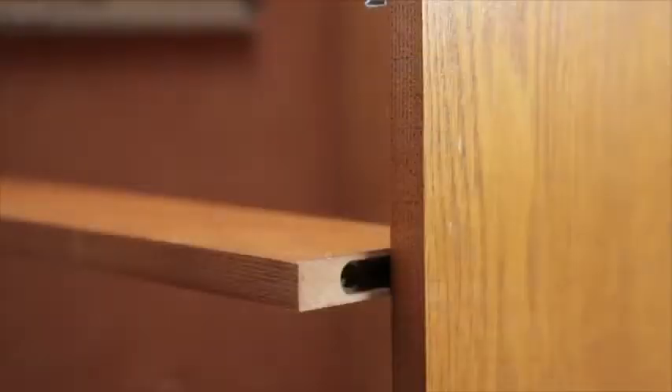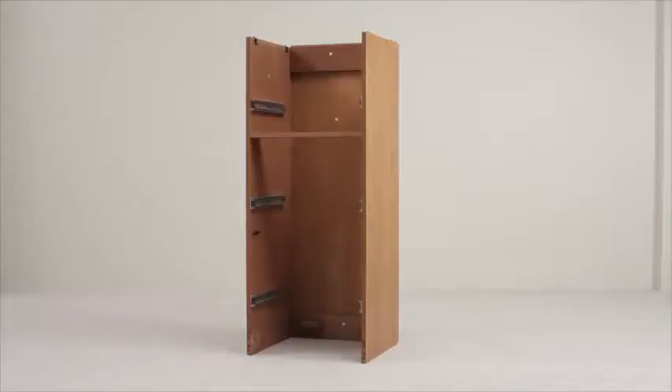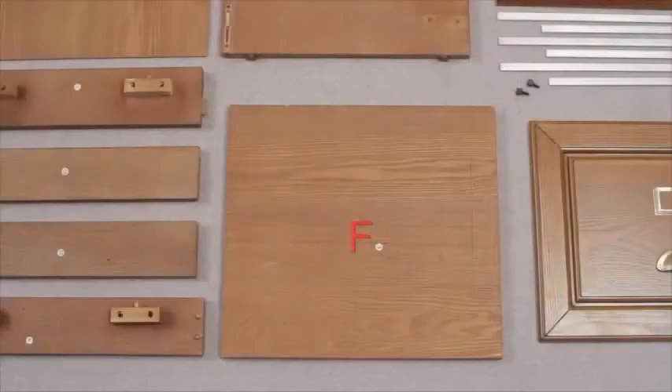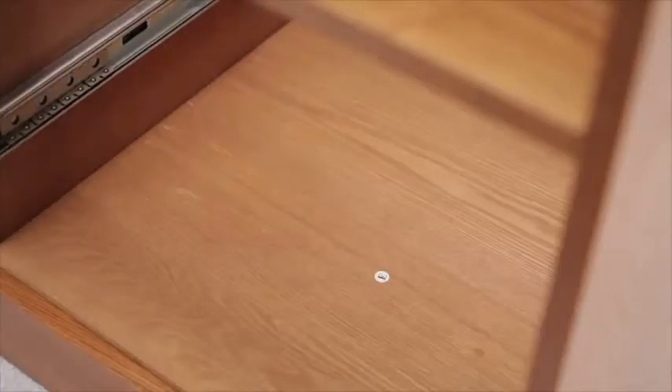Now pick the two part G pieces. These fit across the front, like this. Part E, the base front bar, attaches like this. Part F, the main base plate, clicks down into position.